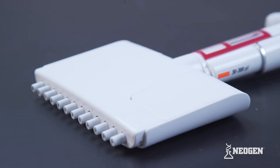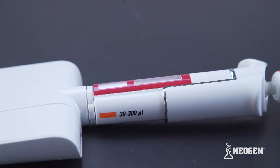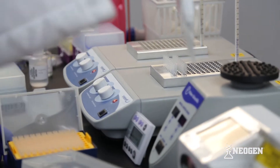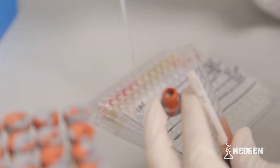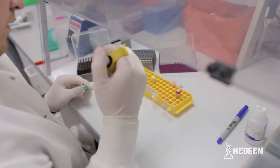This instructional video covers technical practices and procedures for using a multi-channel pipetter. Using correct pipetting technique is necessary to get accurate results with Neogen's test kits. If after watching this video you have unanswered questions, please contact your Neogen representative.